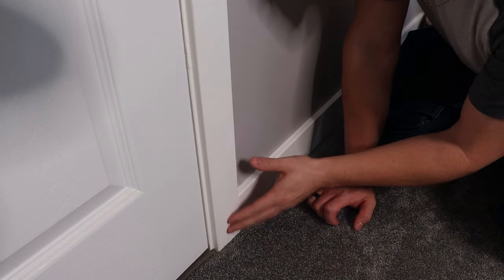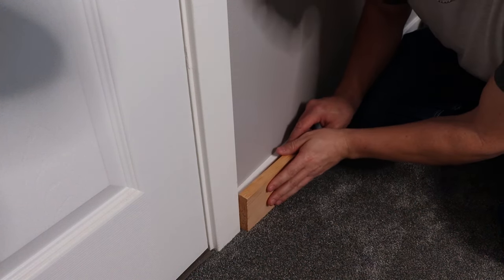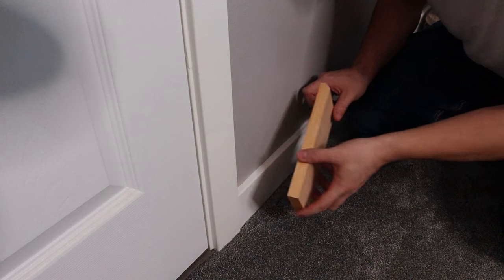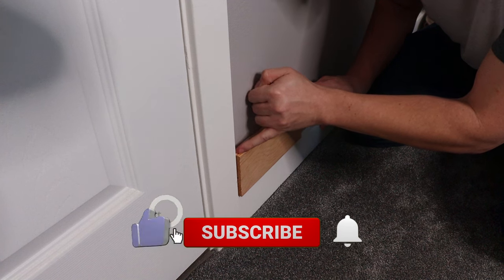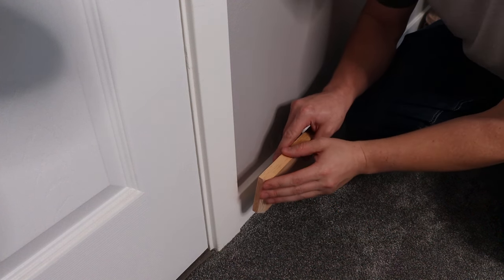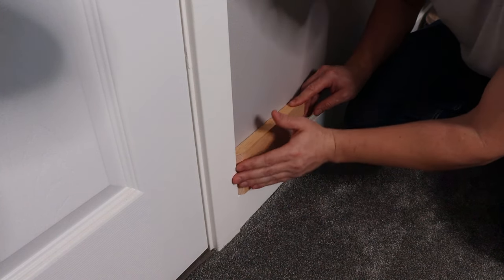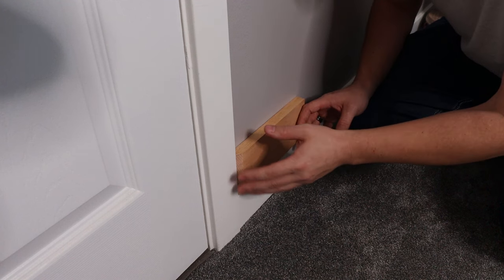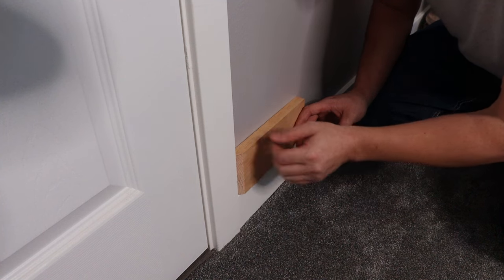What do you do if your baseboard is thicker than your door casing? Say you've got half-inch casing but three-quarter-inch baseboard — instead of just having your baseboard stick out, take the baseboard, slide it up to the door casing, mark where the casing lines up, and cut it off at a 45-degree angle on the miter saw. That softens the transition so it looks like it's diving behind the casing. This same method also works for cold air returns that are thinner than your baseboard.